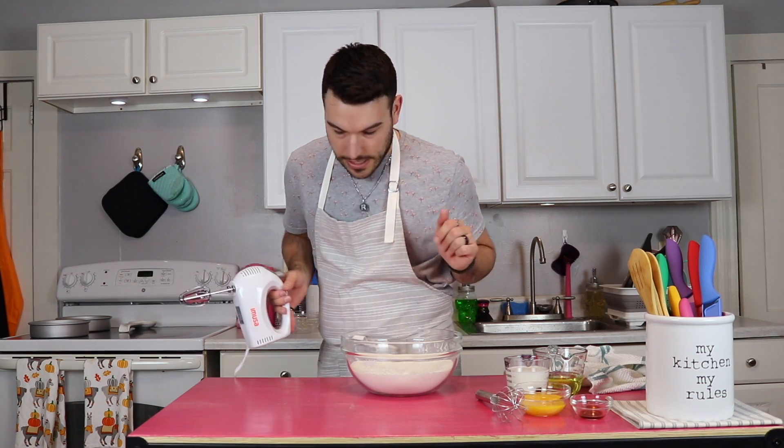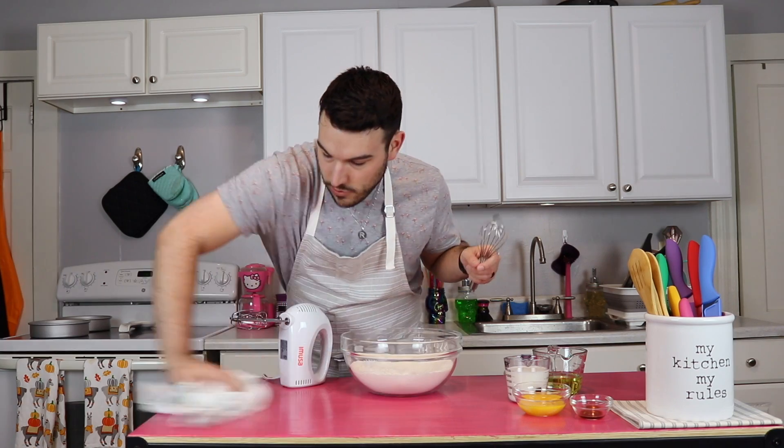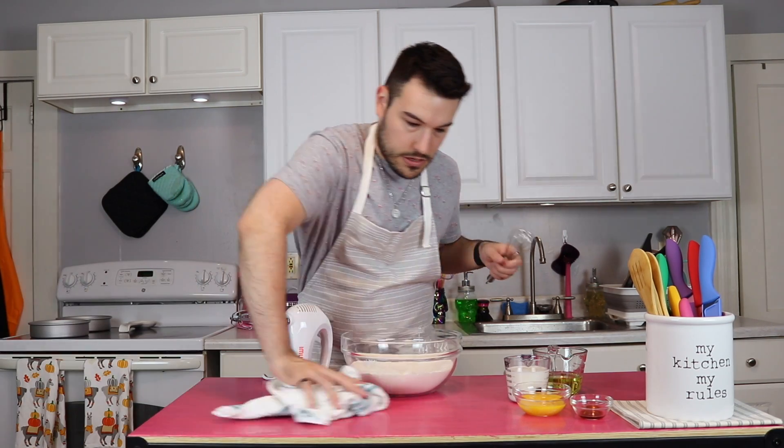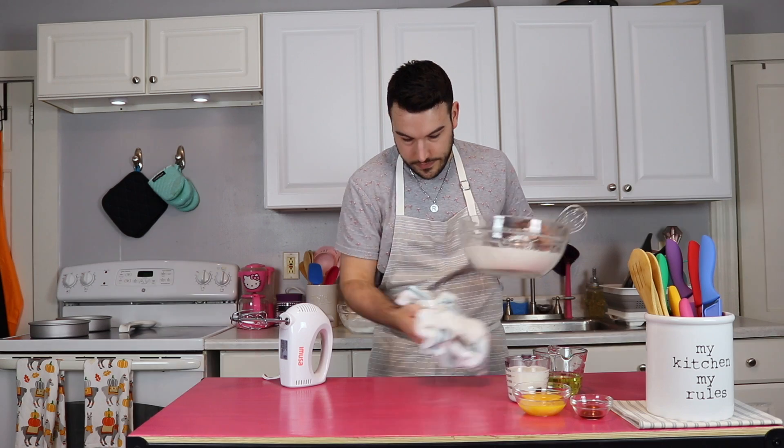There's sugar everywhere because I was stupid and got sugar sprayed out by the beater blade. Let's do a quick little cleanup.